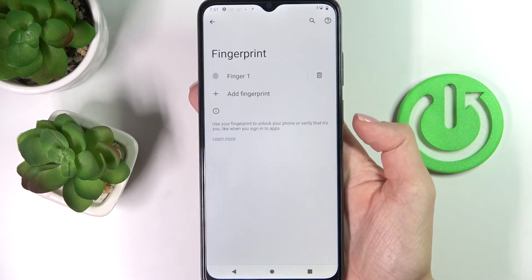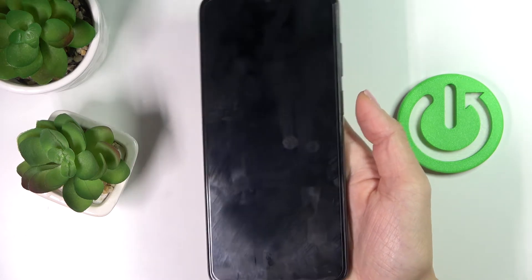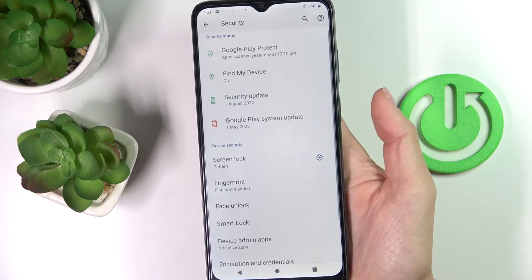Click on Done, and as you can see, that's it. From now on you can smoothly unlock your device with this fingerprint.